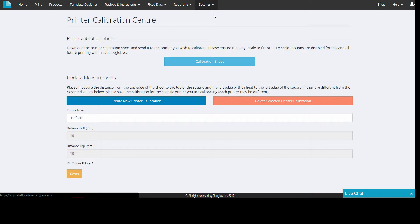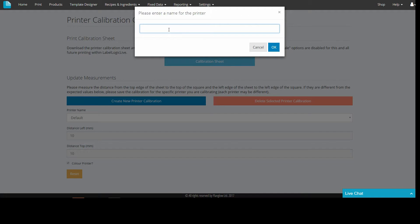You can usually solve these problems by ensuring you have the correct media size set up in the printer driver and that the media is loaded correctly into the printer. But if you do need to use this feature, you can print a calibration sheet and then after measuring it you would click 'Create New Printer Calibration'.